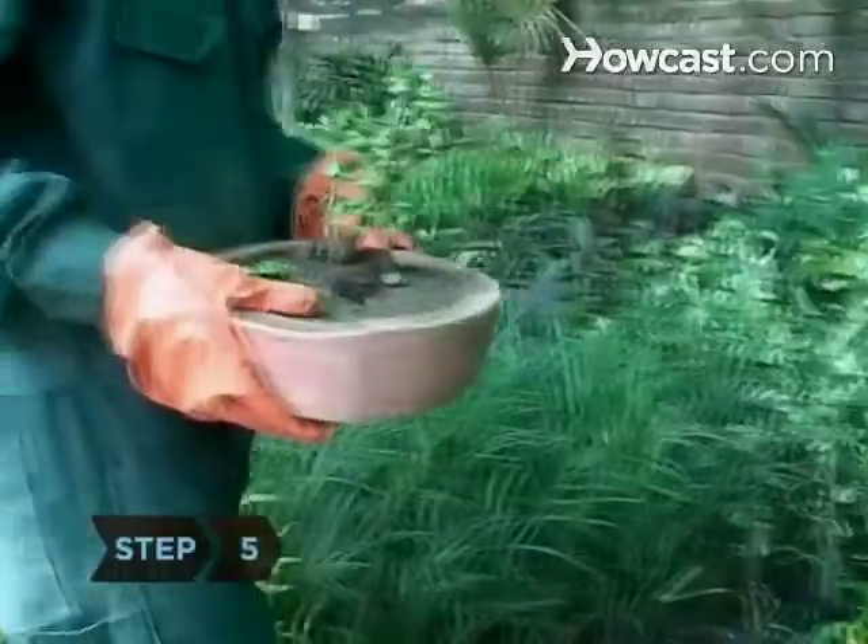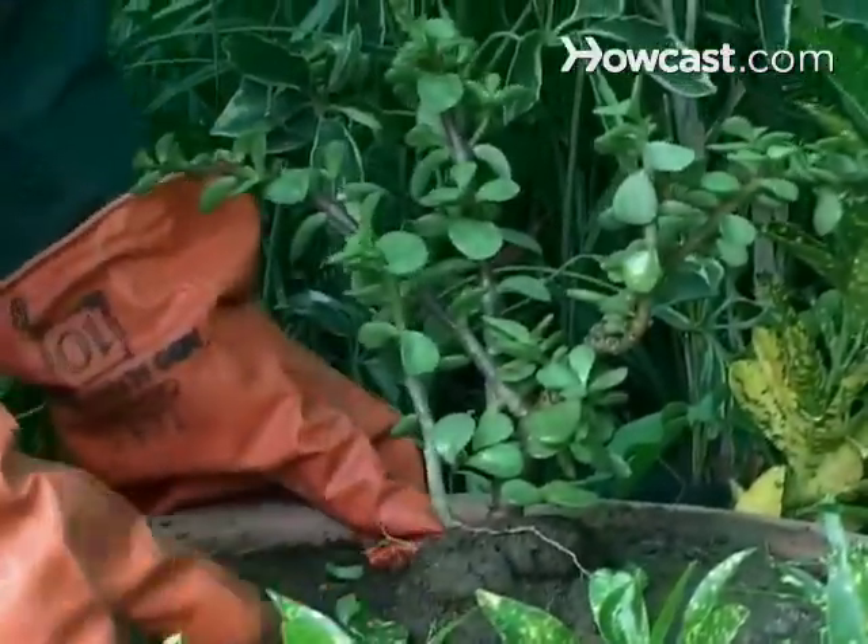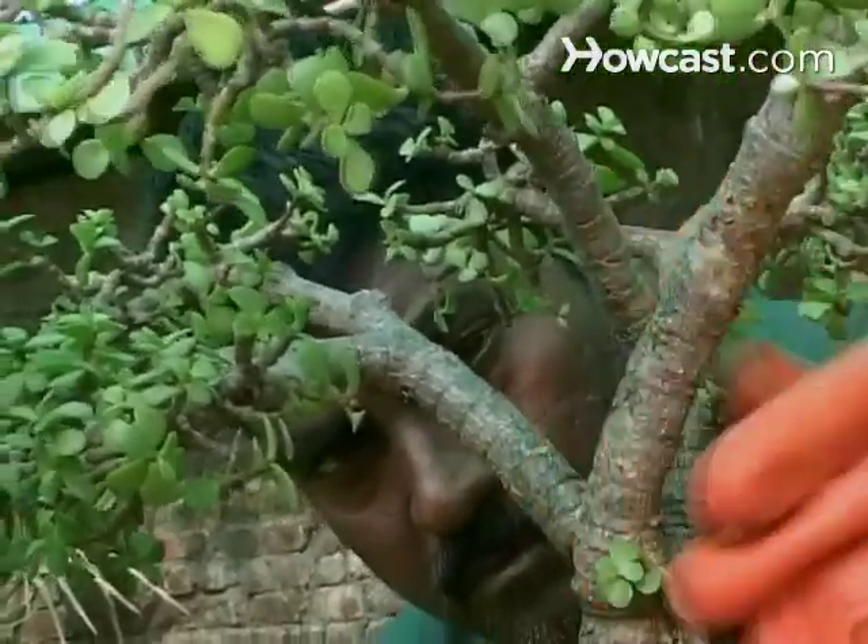Step 5. Protect your plants from cold weather. Many dwarf plants are hardy, meaning they can withstand the cold, but consider moving delicate ones inside for the winter.